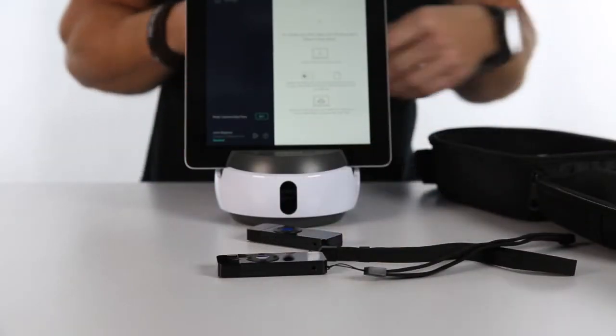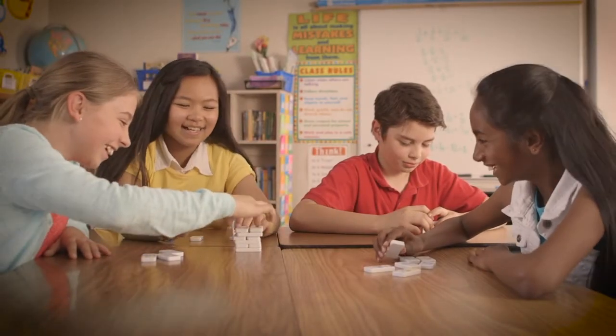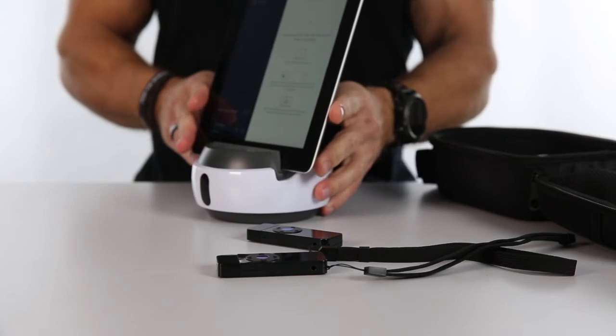The Swivel kit comes in a couple of different combinations: the C1 comes with a single marker, the C3 comes with two additional markers, and the C5 kit comes with up to four different markers. Why would you want multiple markers? When someone asks a question or gets involved in an activity, they simply press the button on their marker — it activates, and the Swivel turns to face that group and starts capturing everything they're saying and doing.